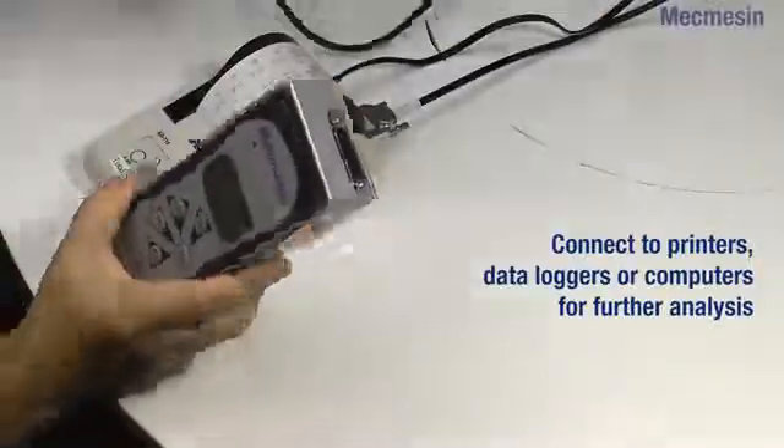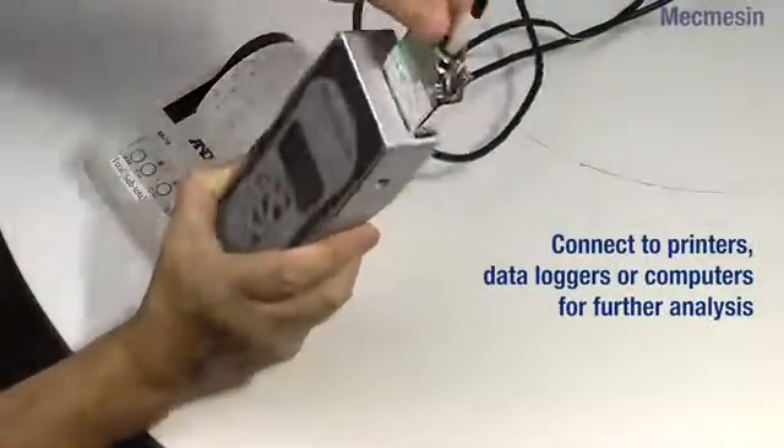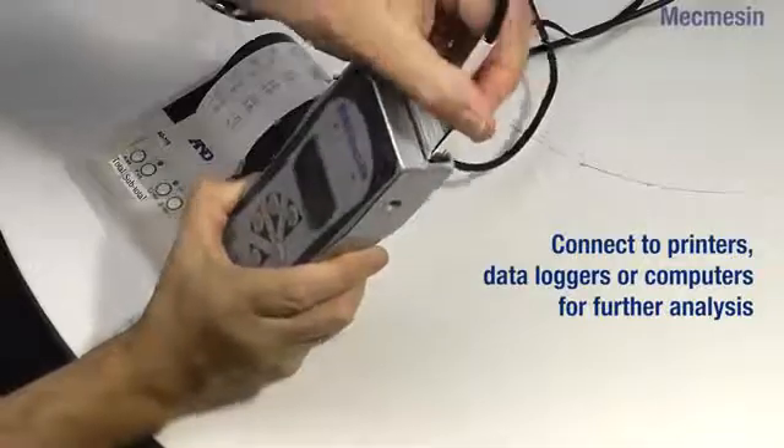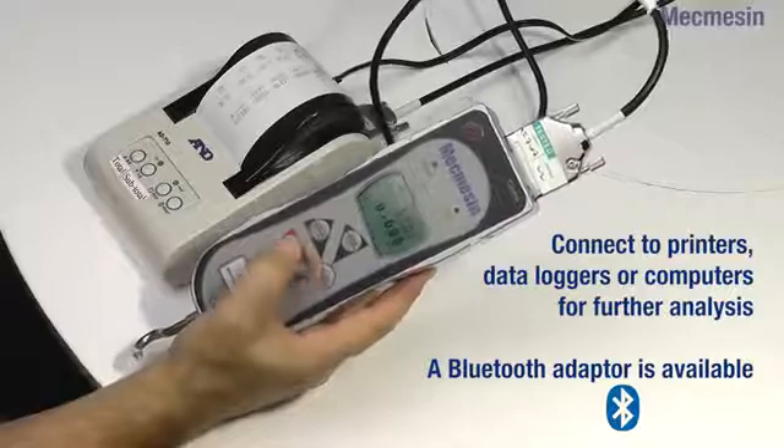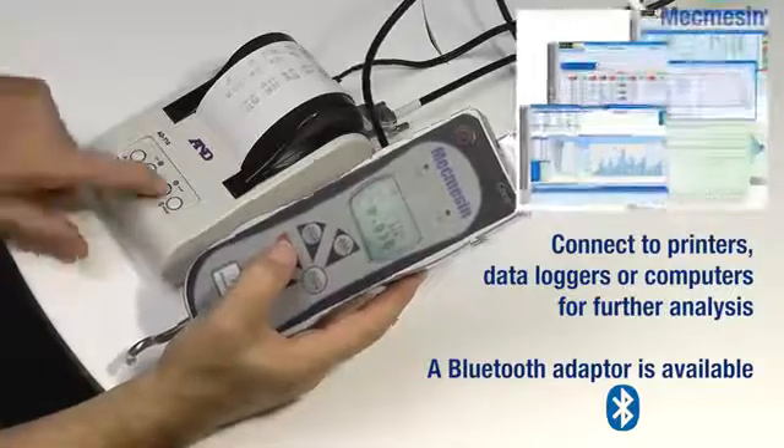The onboard memory stores up to 500 readings and data output connections are provided as standard. For wireless connectivity, an optional Bluetooth USB adapter is available.